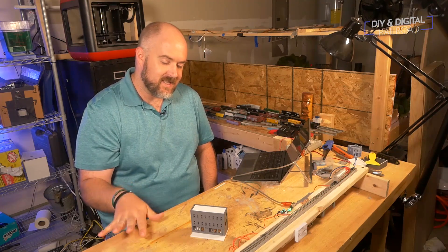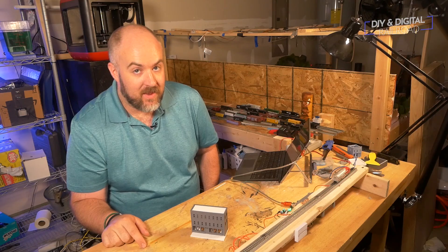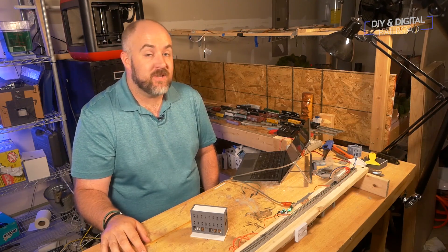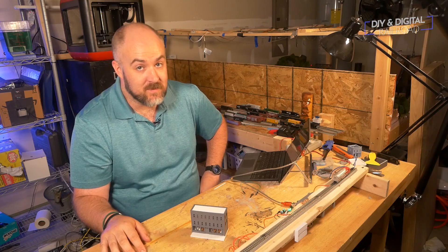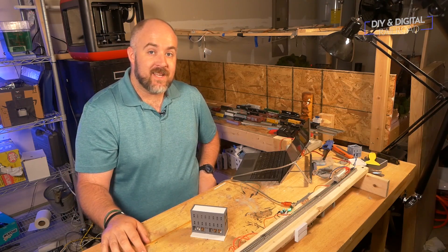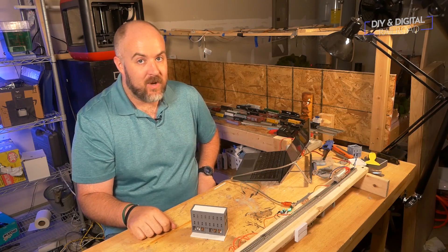So that's it for all of this, guys. If you haven't already, go ahead and hit that subscribe button, hit that like button, hit that bell icon so that you don't miss any updates like this video. Plus you'll be eligible for the 10,000 subscriber giveaway sponsored by TrainWorld. Until next time, I'm Jimmy from the DIY and Digital. Stay safe and happy railroading.